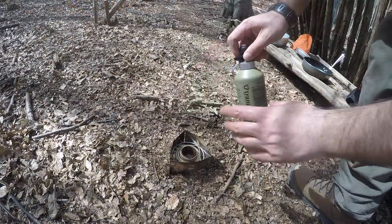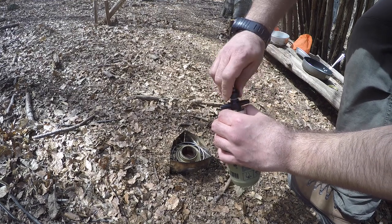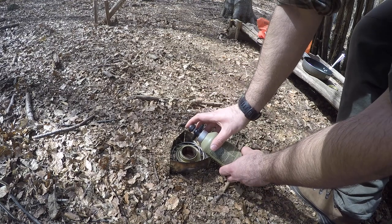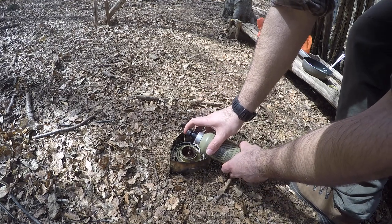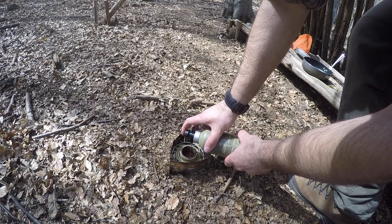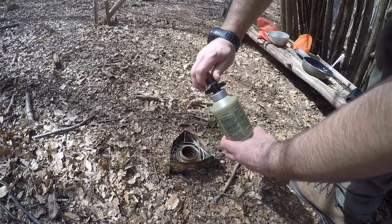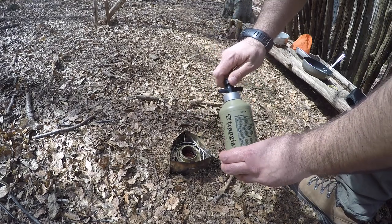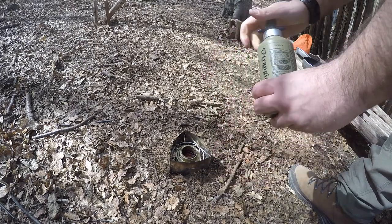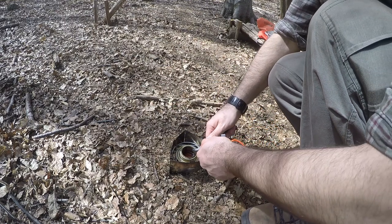Fill your trangia with fuel. Light it and wait for the flames.